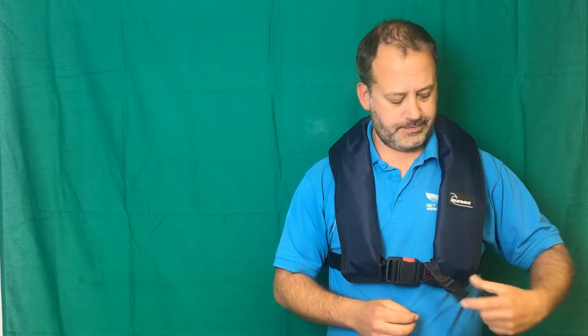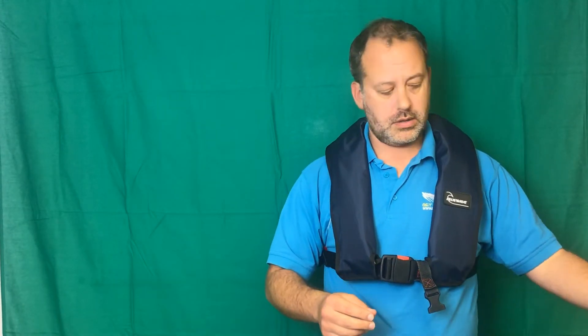This is a crotch strap. The crotch strap goes between my legs and clips back up at the front of the jacket. This will stop the life jacket riding up over my head once it's inflated.